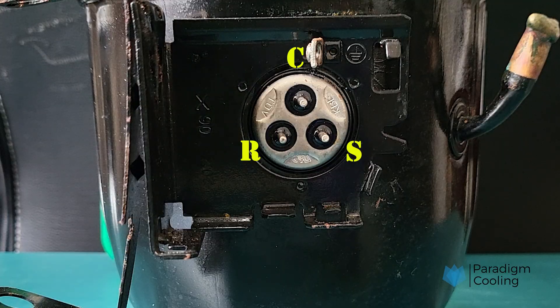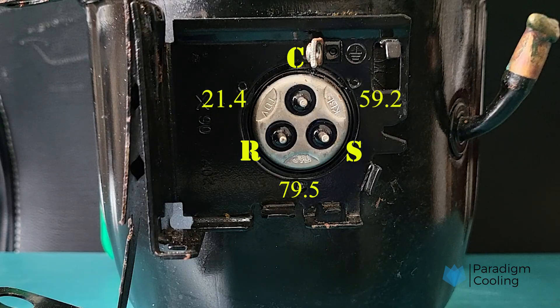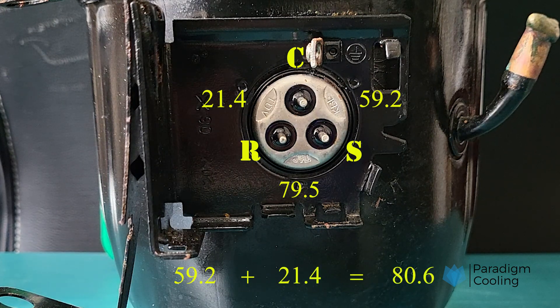The terminal pair with the highest resistance is between start and run. The lowest resistance is between common and run, and the middle value is common to start. With the terminals identified, let's move on to the electrical calculations — these confirm whether the compressor windings and internal protector are okay. Add the reading between common and start to the reading between common and run; the total should equal the resistance reading between run and start. If these two values are equal, the compressor windings are in good condition.